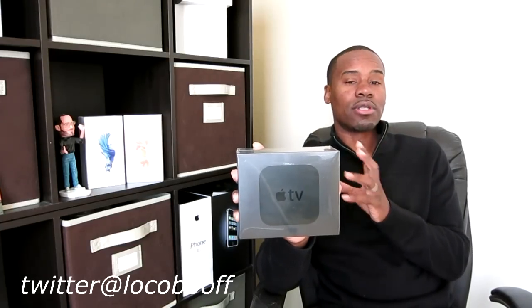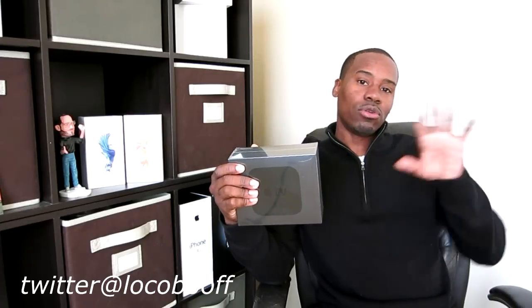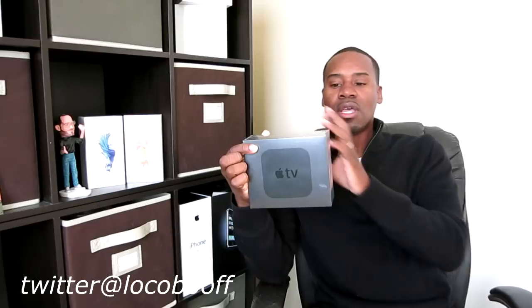Hey, what's going on guys? Today I got something kind of cool here. This is the brand new fourth generation Apple TV. This retails for either $149 or $199 depending on the hard drive capacity. There's a 32 gigabyte and a 64 gigabyte. This one I have is the 32 gigabyte. The new Apple TV has an app store only available on the fourth generation, where you can download apps, games, and other stuff. It looks identical to the older third generation but is just a little bit taller, and it also has a gesture control remote.